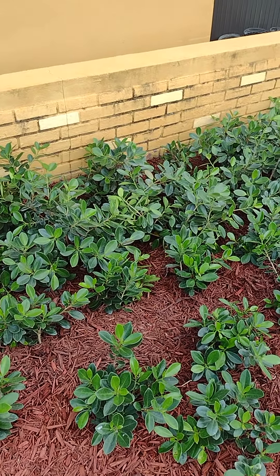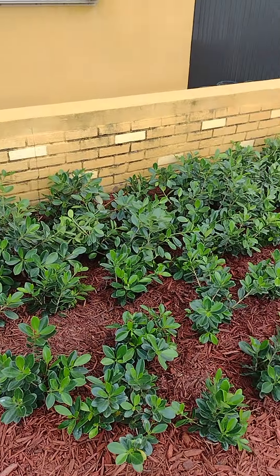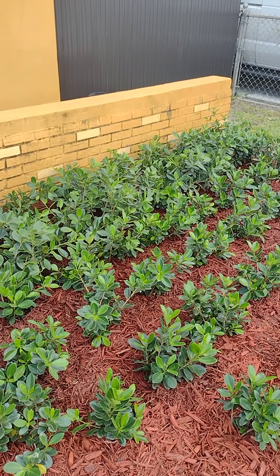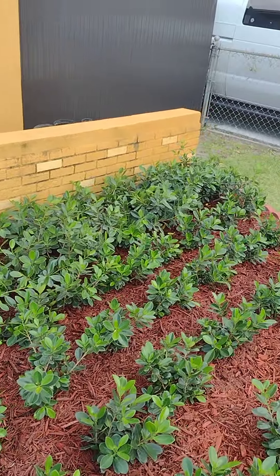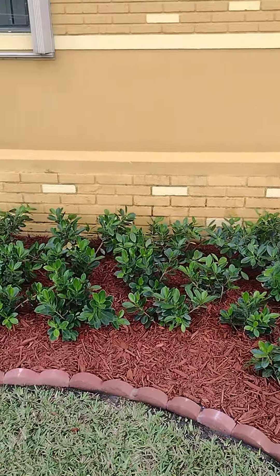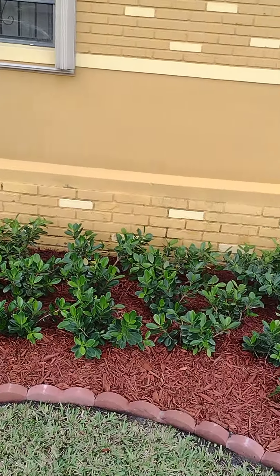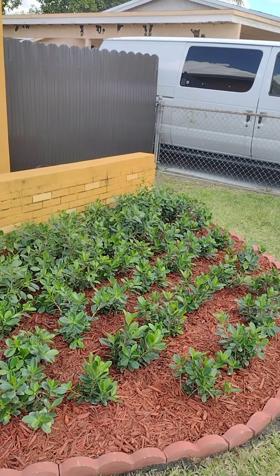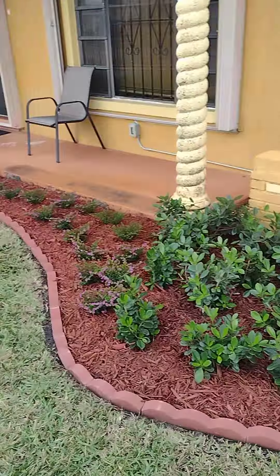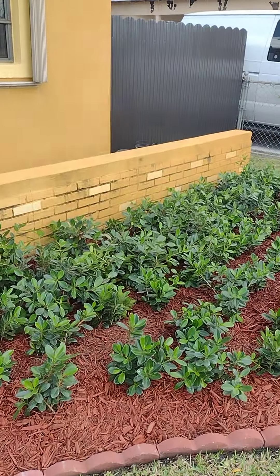These plants here that I chose are Green Island Ficus. In about a year or so you won't see any gaps — everything is going to fill in and it'll be one continuous shrub. This is about 71 that I planted in this area here, and another nine over there, so 80 all together.